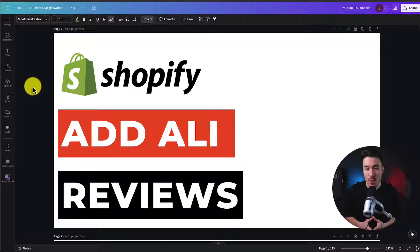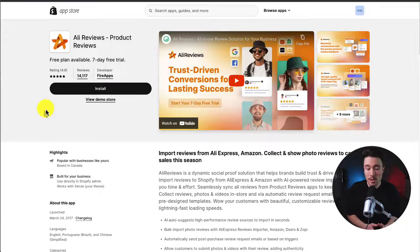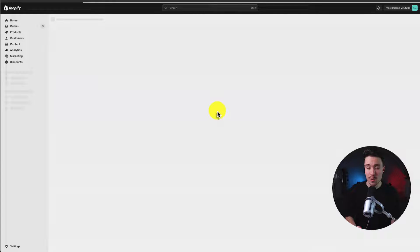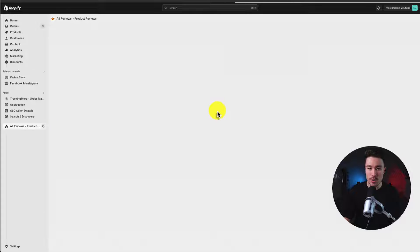I'll be showing you step-by-step how to add reviews from AliReview to your Shopify store. If you don't already have it installed, head over to the Shopify app store, search AliReviews, and head to their install page. I'm going to click install to begin this process from the beginning. If you're comfortable with the permissions, click install and let's go and set up AliReviews so we can begin importing those reviews to our store.